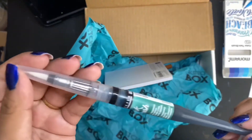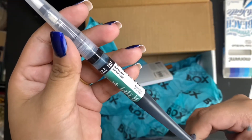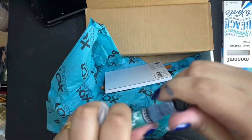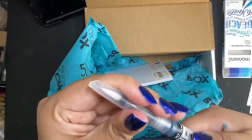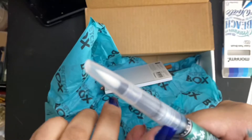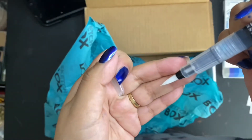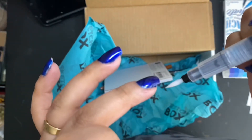Next up is the Sennelier ink brush in intense green, retailing for $7.95 — I'm sure I got the name wrong; I know it's French. Anyways, to get these started, we have to unscrew the top, remove the black ring, and then screw the top back on and you'll see the ink on the tube start to flow a little. Then gently press on the sides — emphasis on the gently — or you'll end up like me, ruining something beautiful.